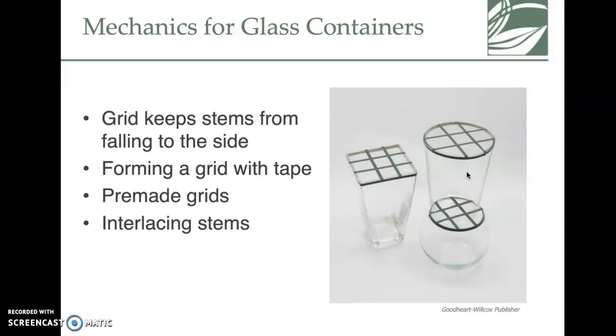Mechanics — you may be thinking, what does that have to do with flowers? It has a lot to do with it, because if you don't have things balanced correctly it's hard to make the arrangement stand up. They've taken floral tape and made a grid, which helps plants stand up in the places you want them. The challenge with a vase is getting the flowers to stand upright.